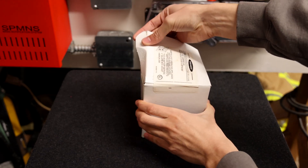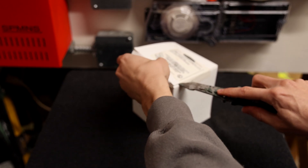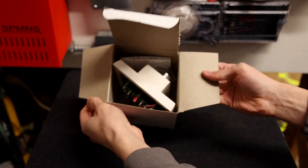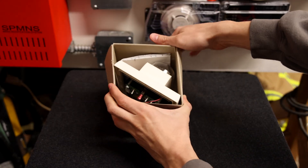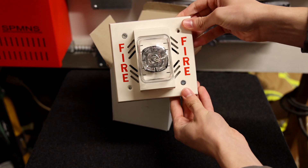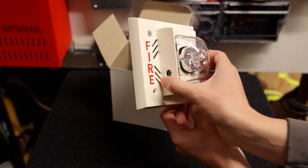Here's how you know it's new in the box — you have to cut this in order to open it up. Here it is, let's pull it out for the very first time. Here's the alarm. Oh yeah, this thing looks awesome. A Faraday 9354 white chime strobe.